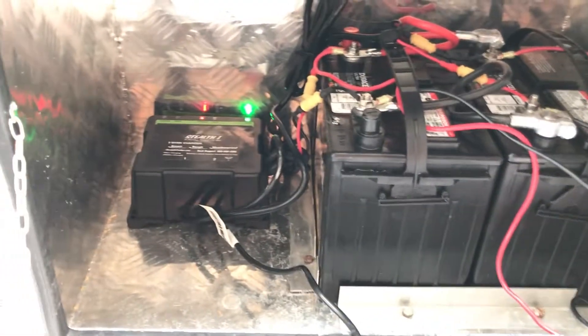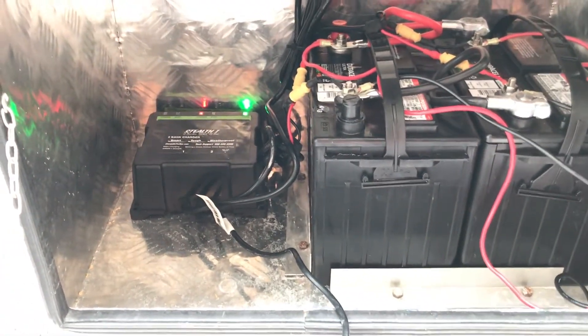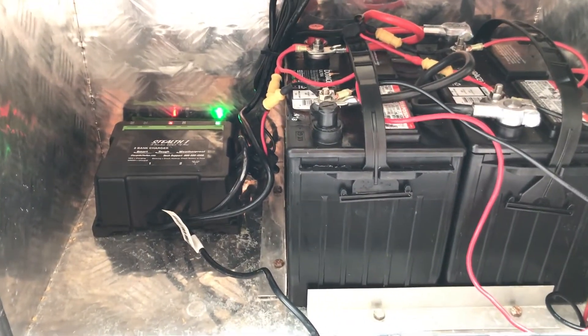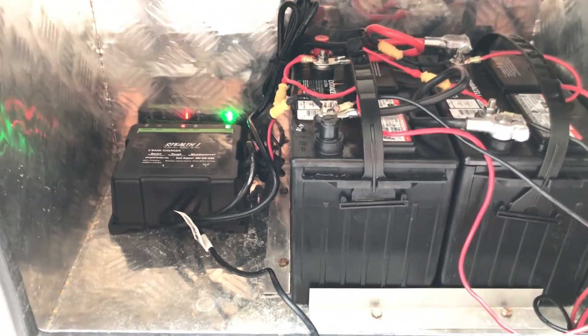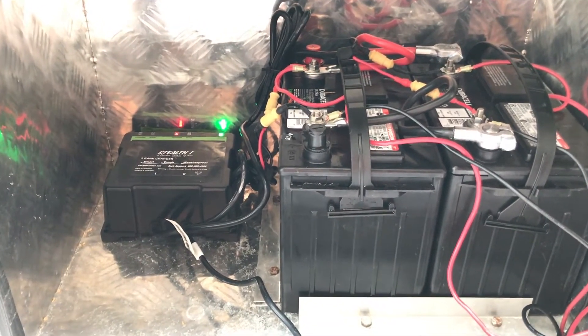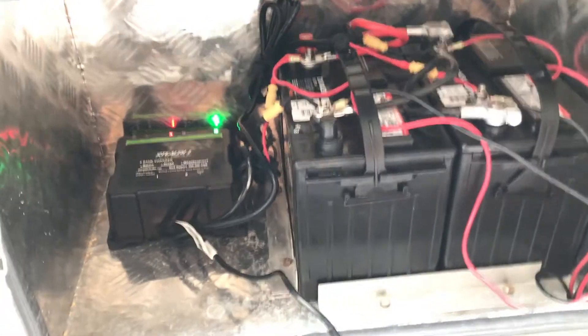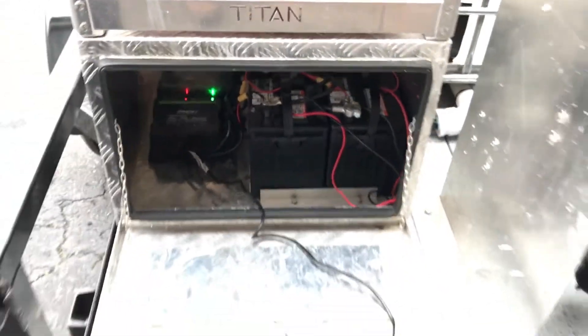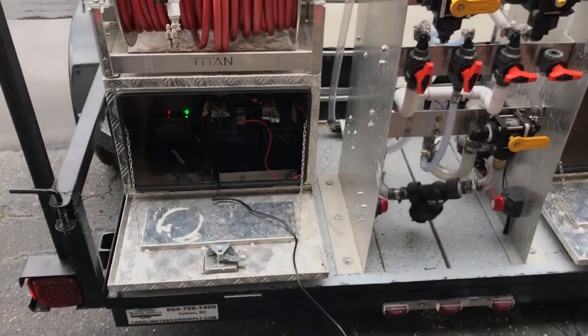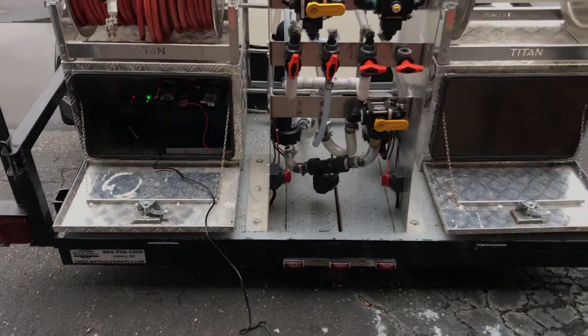We also have a Stealth One battery charger back here — it's an AC charger and it's a dual, two-bank charger. We hook one set of charging cables to one battery and one to the other. Since they're connected, they will all charge anyway. You can plug that into your AC adapter overnight to get the batteries fully charged, or run it off the truck during the day as you're working.